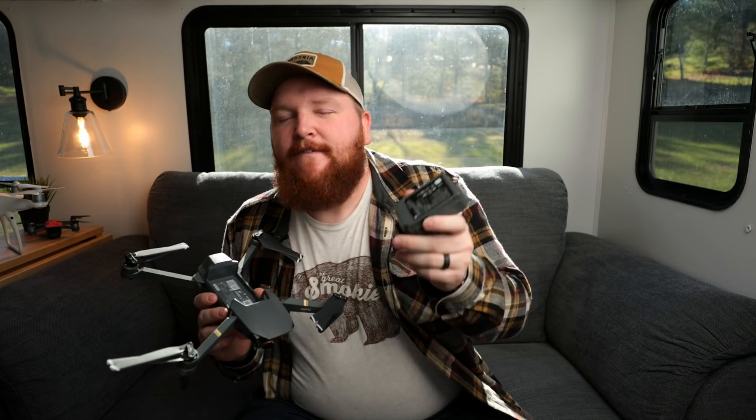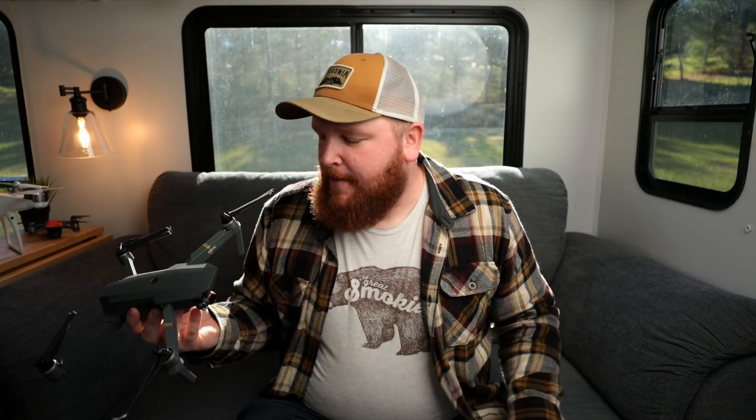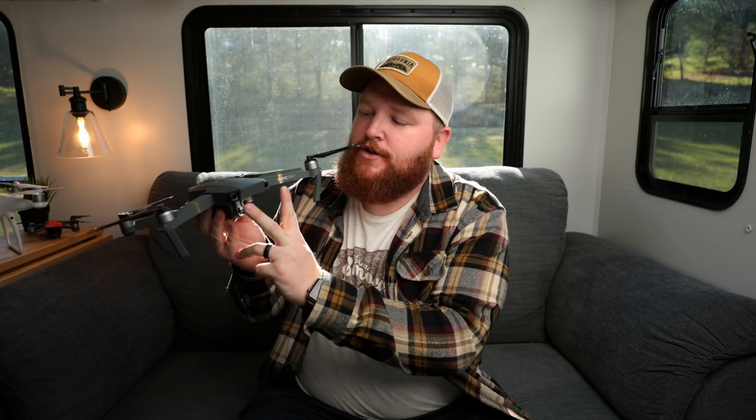Lots of tech is built into this guy. The batteries — I'd definitely recommend getting the Fly More combo. You're getting about 27 minutes out of a battery; I average around 25 minutes, which is really great. Get the Fly More so you can grab extra battery life — charge one while the other is being used. There are lots of different sensors: two front sensors for tracking moving targets and preventing forward collisions, plus downward-facing sensors so it won't run into something as you're coming down, allowing for safer flight and landing. If your battery gets low or you lose signal, this guy will actually fly back to where it took off from and land itself.